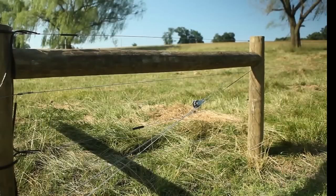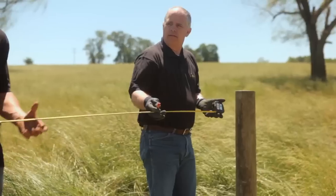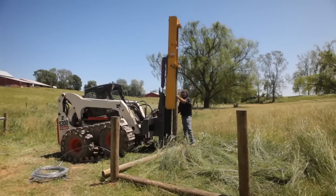The horizontal brace post length affects the strength and holding ability of the entire brace assembly. Horizontal braces should be eight feet long. Using a tape measure or the horizontal brace as a guide, mark where you will drive the vertical brace post eight feet from the end post.